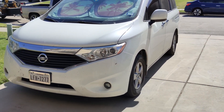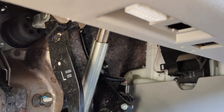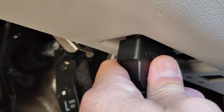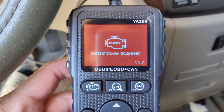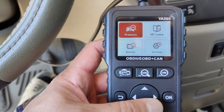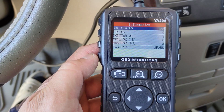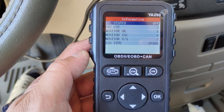I'm going to test this scanner with my 2015 Nissan Quest. Alright, let's hook it up. Wow, this is a pretty quick scanner.